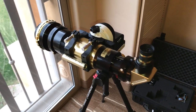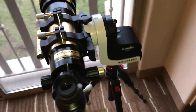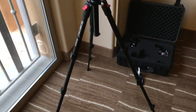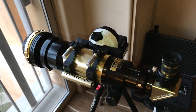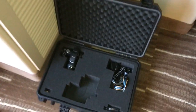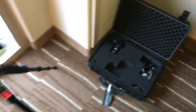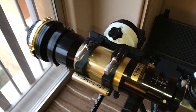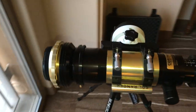Here is the solar telescope fitted to the Skywatcher AZ-GTI mount, which supports the weight nicely, and you can just use a standard camera tripod. The whole thing is quite light and portable. I usually carry the Skywatcher mount in this Pelican-style hard case with the B700 and the P900, and this case protects them nicely.